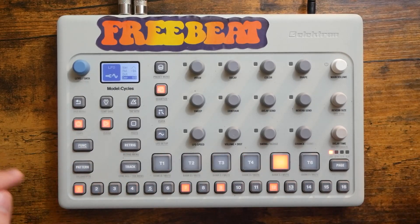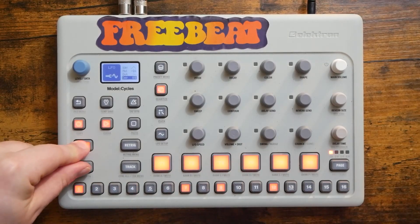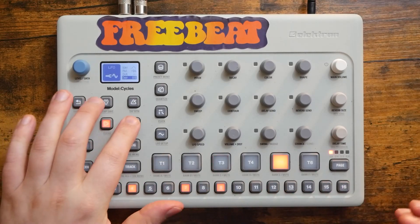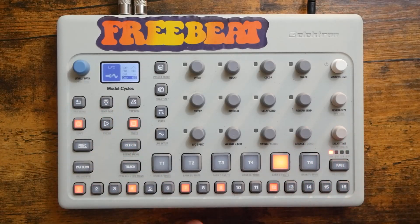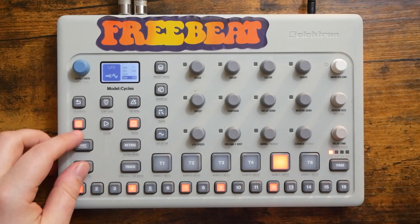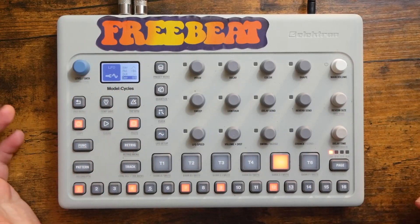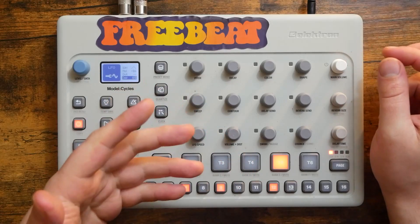Now that's pretty crazy, right? So let's say we want to go back to the original pattern. Hold Function, press Pattern. There we go. As you can see, there were absolutely no consequences to me getting crazy and experimenting. Now of course, if I didn't want to reload the temporary pattern I don't have to — I can continue to jam with what I've created and actually save that again in the temporary slot. This functionality really encourages experimentation.